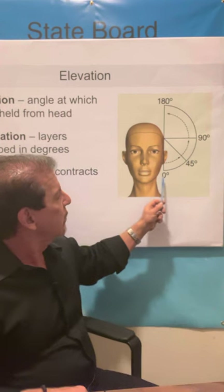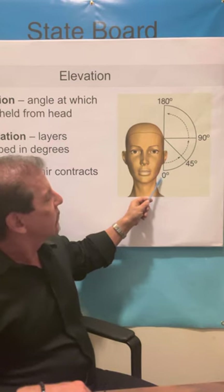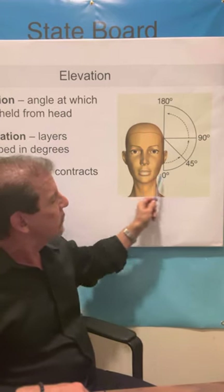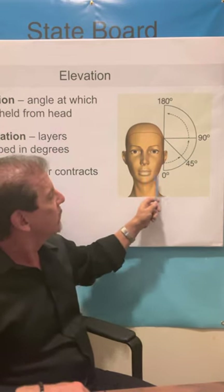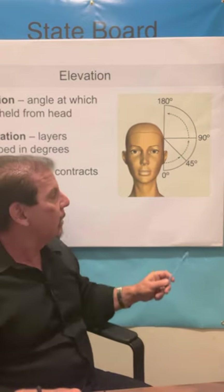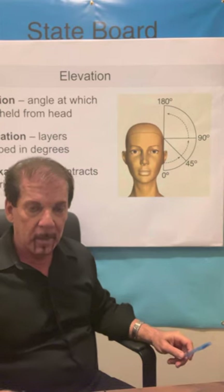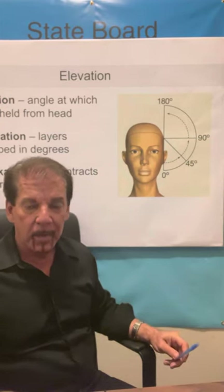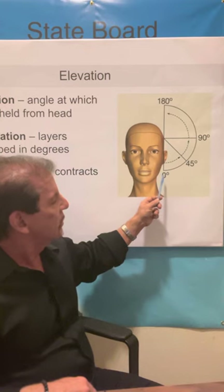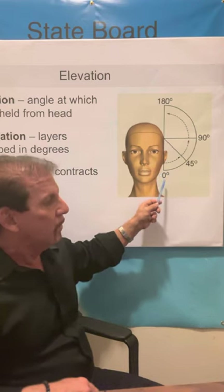First of all, we'll start with zero degrees. This is called a low elevation on your state board exam. It is cut using what they call a horizontal guideline — horizontal like the horizon where the sun goes down. Zero degrees is used essentially for one haircut only: the blunt haircut. Your state board exam calls it one of four different names: blunt, solid form, page boy, or bob, depending on which textbook they took the question from. It's all the same haircut.